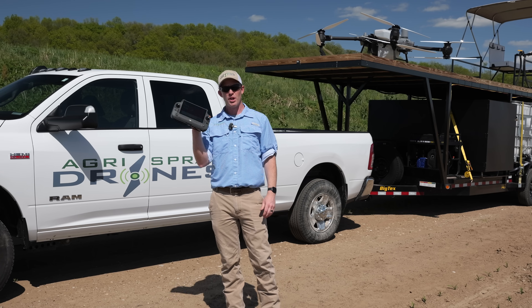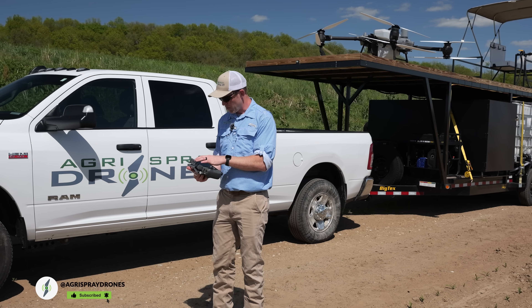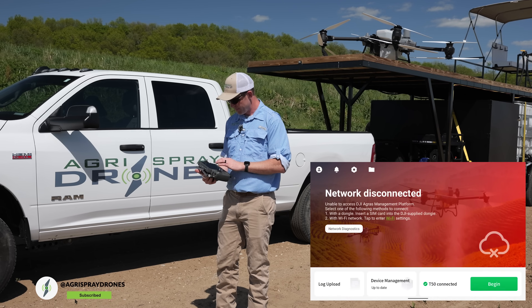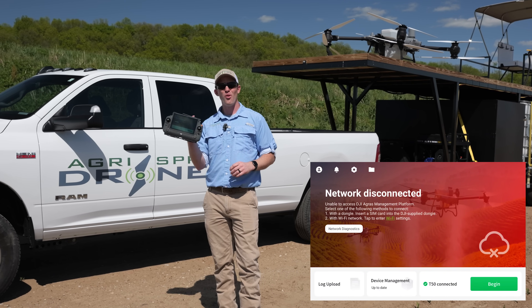I have the remote right here. It's booted up, the drone's booted up, and it's full, ready to go. I'll start a screen recording here so you guys can see what I'm seeing. As you can see, we have no internet.